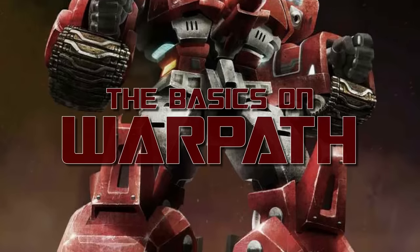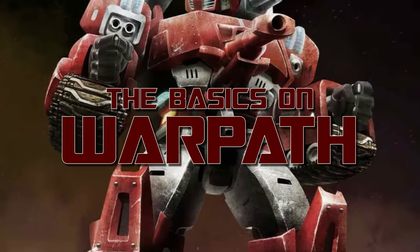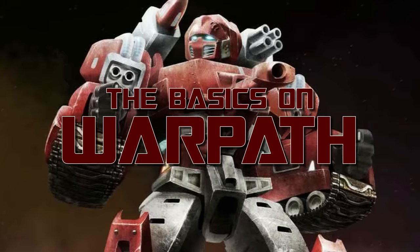I felt like going with a popular request from the comments section this week, so for this episode we're looking at the basics on the Autobot tank-who-lives-life-loud, Warpath!